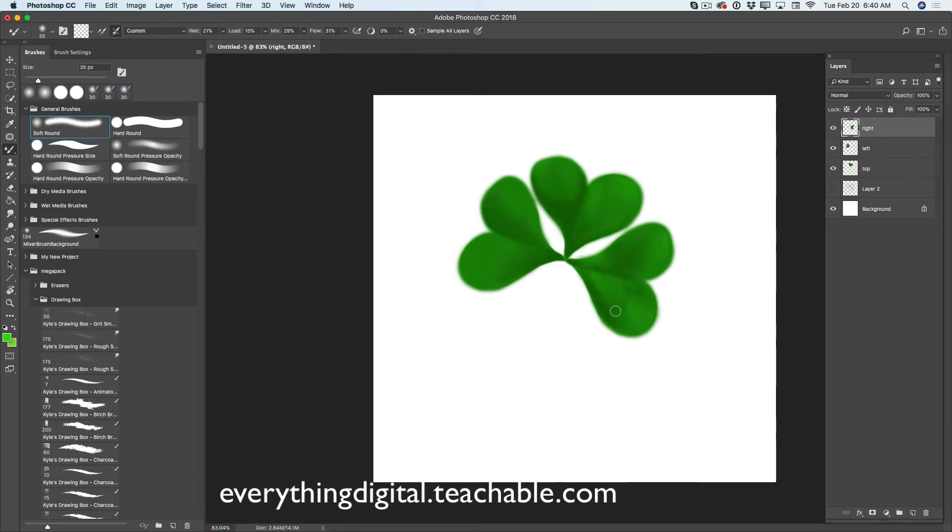I will select my left leaf and create a new empty layer. I will switch to my simple brush tool and apply a few lighting effects to the left side of my leaf. I will merge down my two layers. I will switch back to my mixer brush tool and mix together my colors. Perfect — I love it. Let me mix this part as well.